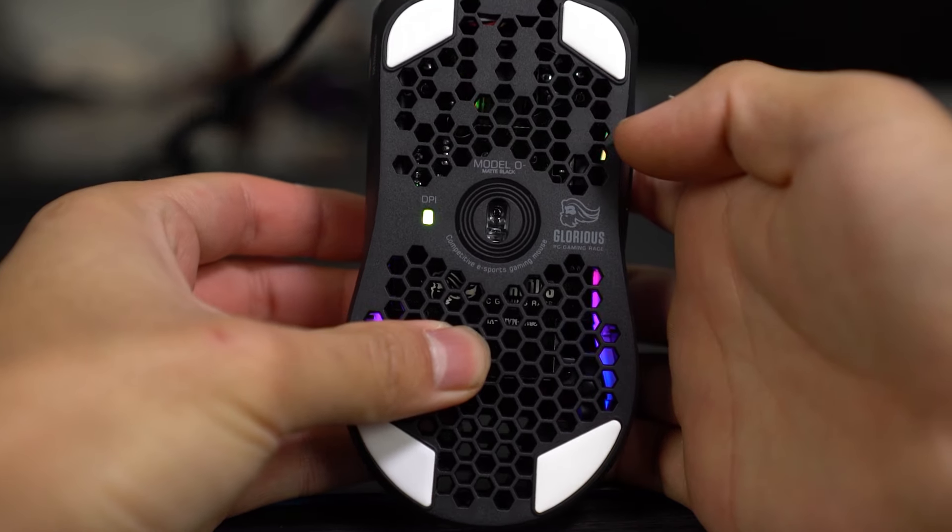On top of the mouse there are DPI buttons, but the Model O Minus has a DPI indicator so you know what step you're on — nothing on the Viper Mini, but not a huge deal. As far as weight goes, the Viper Mini comes in at 61 grams and the Model O Minus at 58-59 grams — a little lighter probably because of the holes, but you won't notice two grams. Both mice have 100% pure PTFE skates — the Viper Mini has them on the top and bottom, the O Minus has two at the top and two at the bottom. They both feel fantastic and are both very quick.